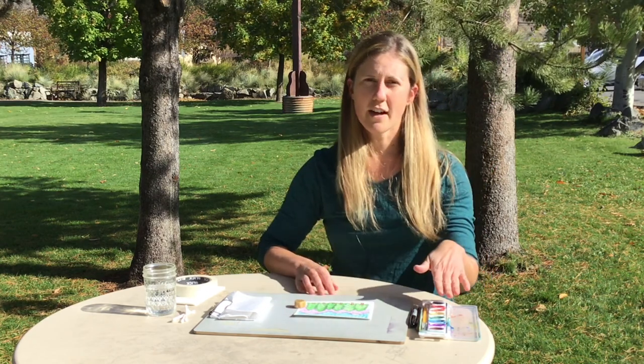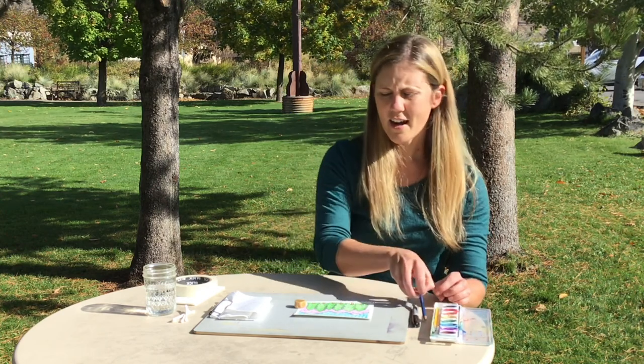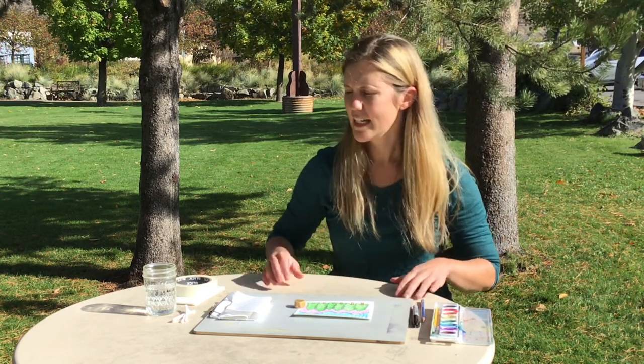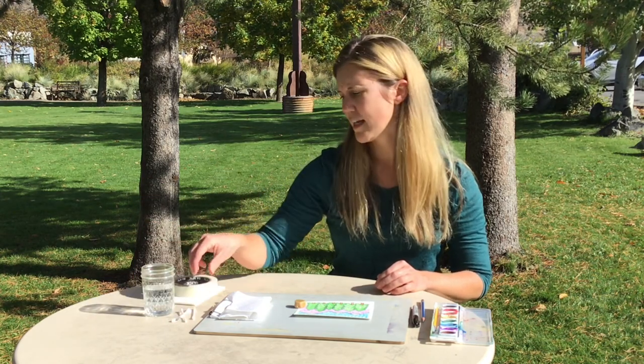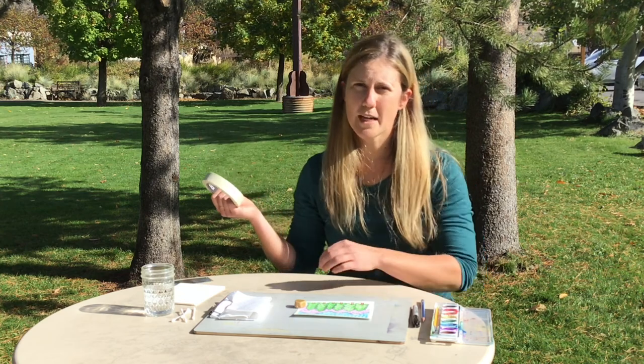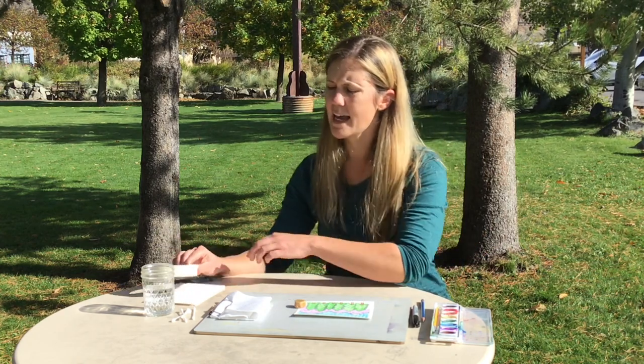What you will need today for this project is some watercolor paint, a pencil, a hard surface to paint on, some water, Q-tips, artist tape or you can just use blue painters tape, and little pieces of watercolor paper. Go ahead and pause the video, collect these materials, and when you have all the materials you need for this project, you can press play again.